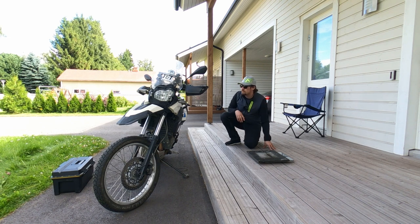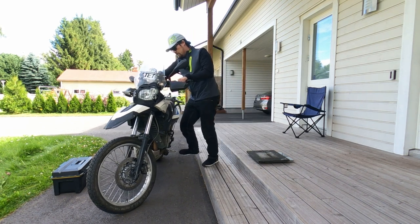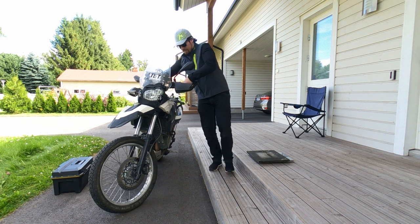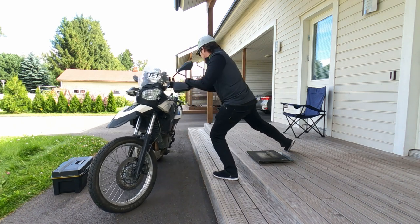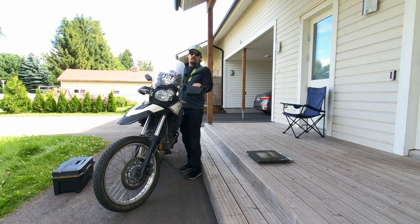I'll try to lower the bike on this one. Let's reset the scale — a bit difficult alone, but let's see if I can do it. The bike is touching somewhere and I don't want it to touch. Wait a minute, I'll fix this.